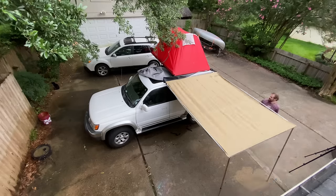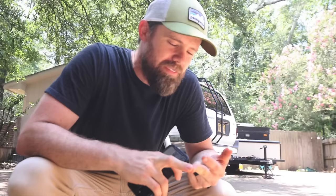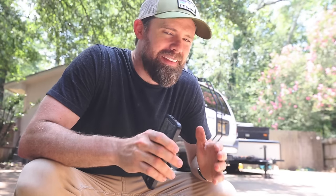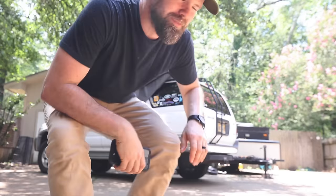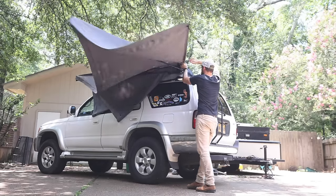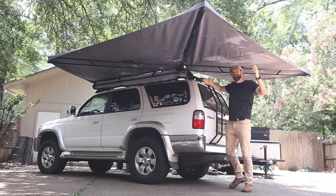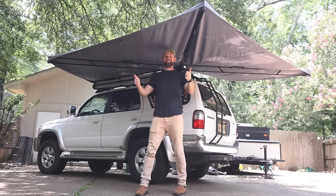I've built three awnings on this YouTube channel: we have the 180-degree awning, we have a very budget-friendly 270-degree awning, and then what I have behind me is the fastest deploying self-supported DIY awning that you're going to find. I think this might be my best build yet — check it out. Boom, so there it is.